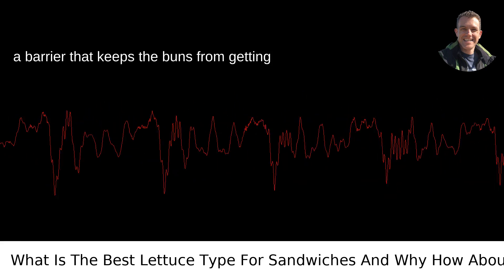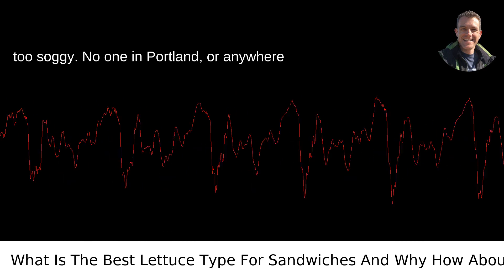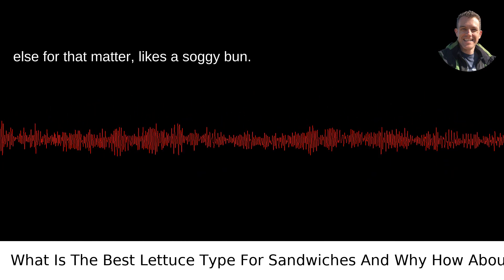Plus, it acts as a barrier that keeps the buns from getting too soggy. No one in Portland, or anywhere else for that matter, likes a soggy bun.